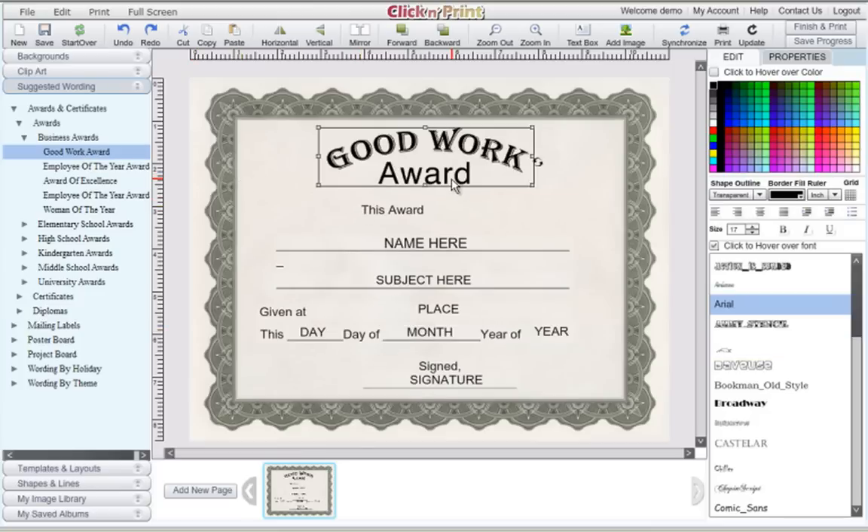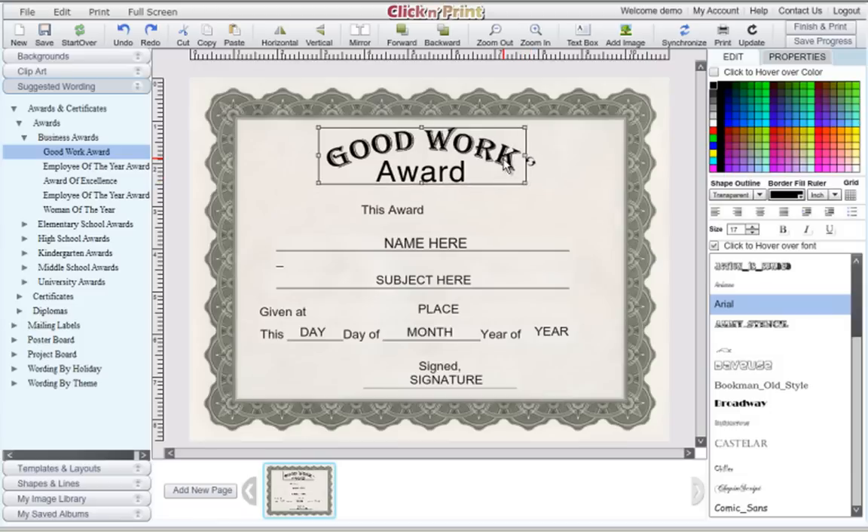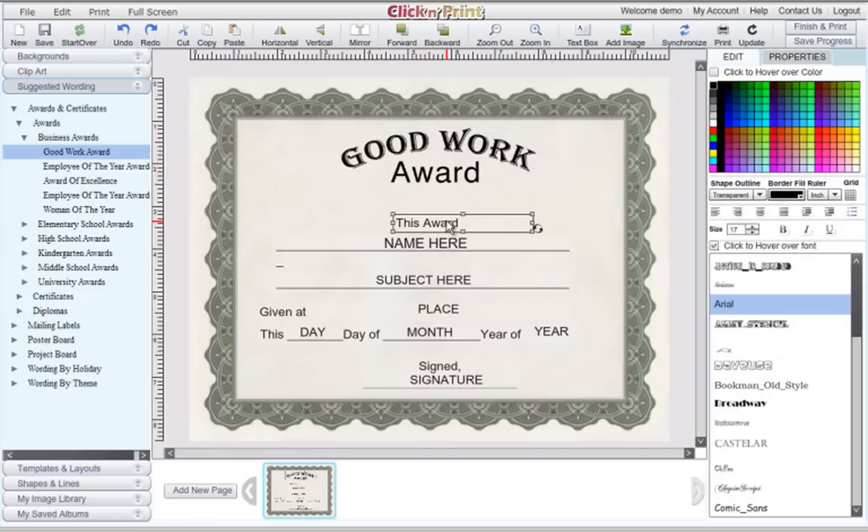The suggested wording templates come with several features. This includes a resizable clipart header, signature lines, and name, subject, and date fields. All of the text boxes in the template can be freely rearranged by clicking on them and dragging them to the appropriate position. Use the alignment buttons on the right-hand navigation menu to align your text to the left, right, and center. Be sure to highlight any text you wish to change.